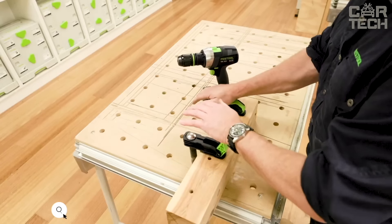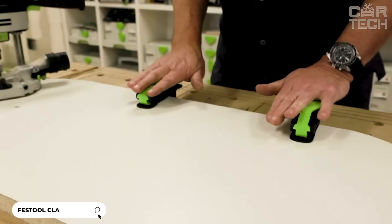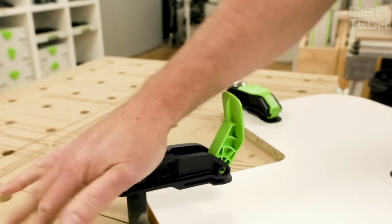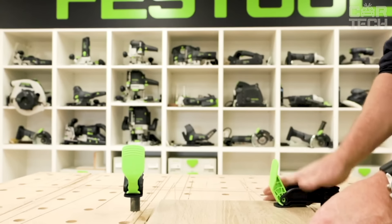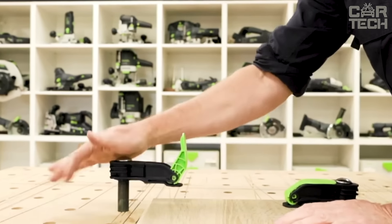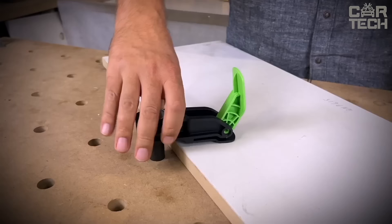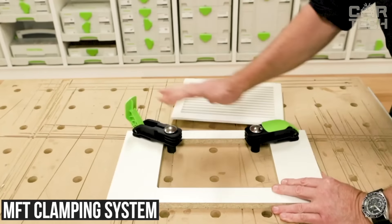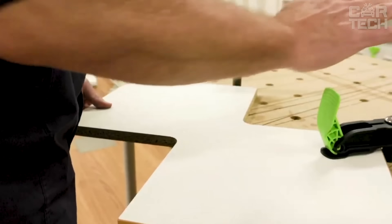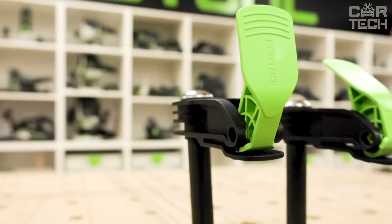The Festool MFT-HZ 80 Lever Clamp — with it, you can clamp and release the workpiece with one hand. This is not just convenient, it actually saves time and effort. The clamp can clamp not only flat workpieces, but also round workpieces, all thanks to the vertical clamping capability. This is especially useful if you work with a variety of shapes and materials. The clamp is ideal for the MFT clamping system — if you have an MFT-3 multifunction table or a MW-1000 mobile workshop, this clamp will be your best friend.